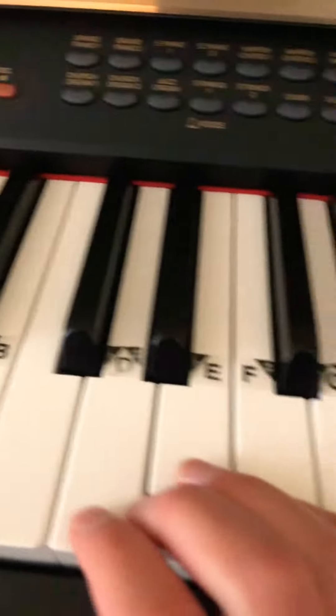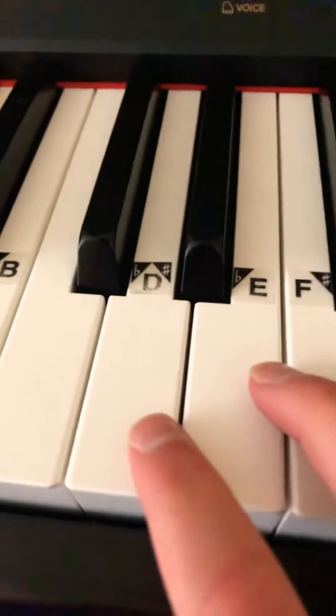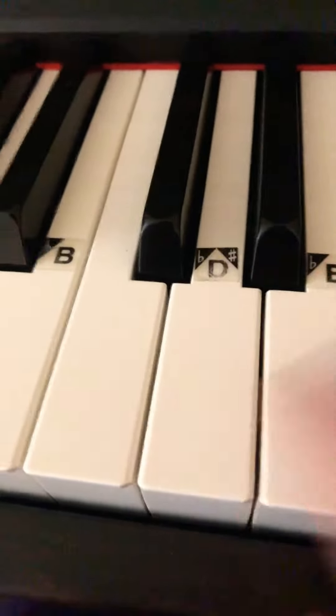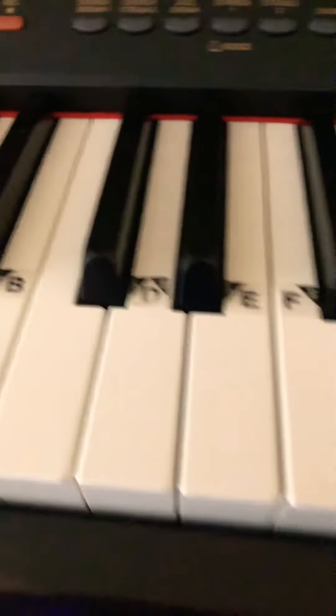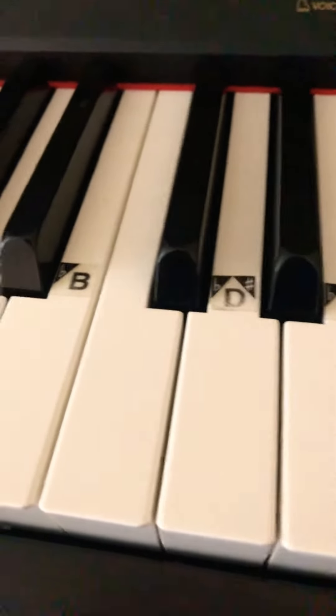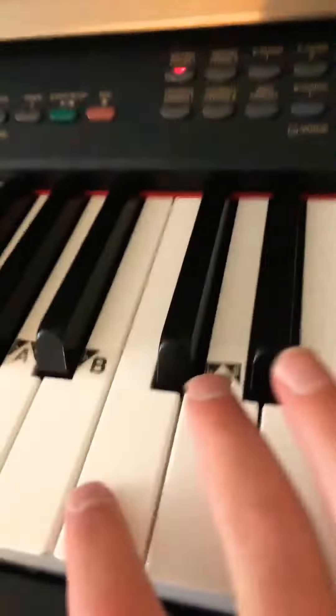All right, so this is kind of easy. Sorry, it's not on. All right, so you can either start with D or A depending on which — like higher or lower, you know. I forgot what that's called, but all right, here we go.